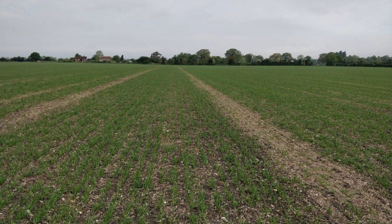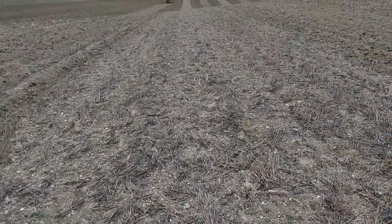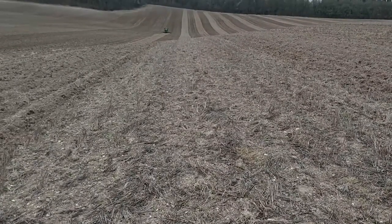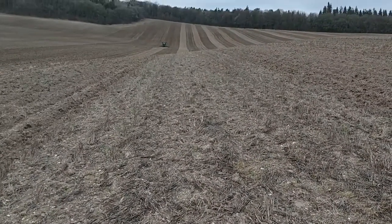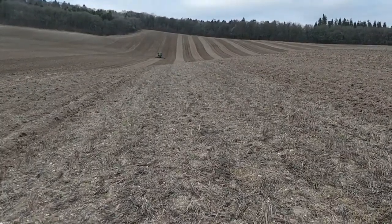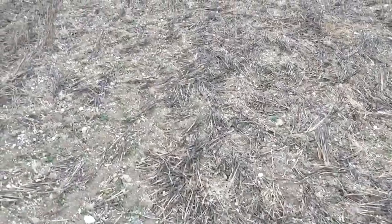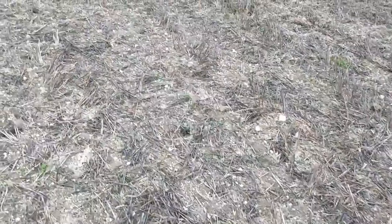In an effort to mitigate this, we have experimented with a light cultivation in the frost to aid level germination. So here we are — we're working a wheat stubble. It's had a Vardestat carrier in the autumn and we're coming through with a tined cultivator. As you can see, it's rotted down quite well here in this particular section; I wouldn't say I have any particular issues.